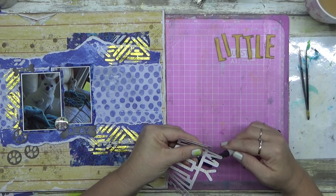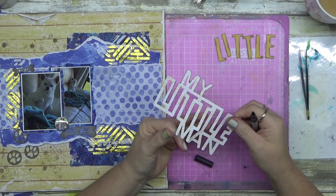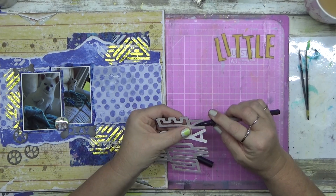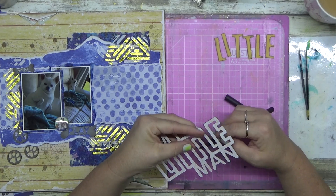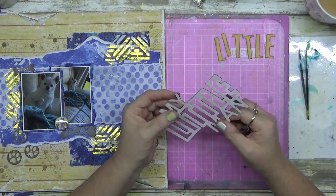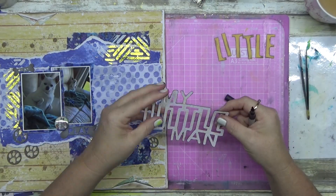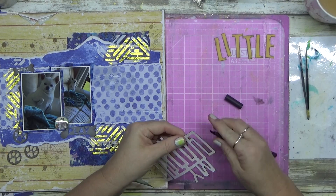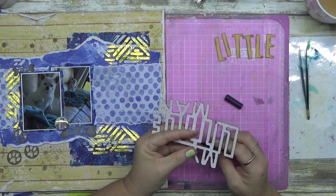I decided I needed to go around the edge of my cut file to help it stand out more. I pulled out my Montmartre dual tip markers - one end has a brush marker and the other a fine point. I went around with the brush marker in brown rather than black, similar to how I do it with Ecoline. Always come in from the back of the letter so if you press too hard you won't wreck your cut file.